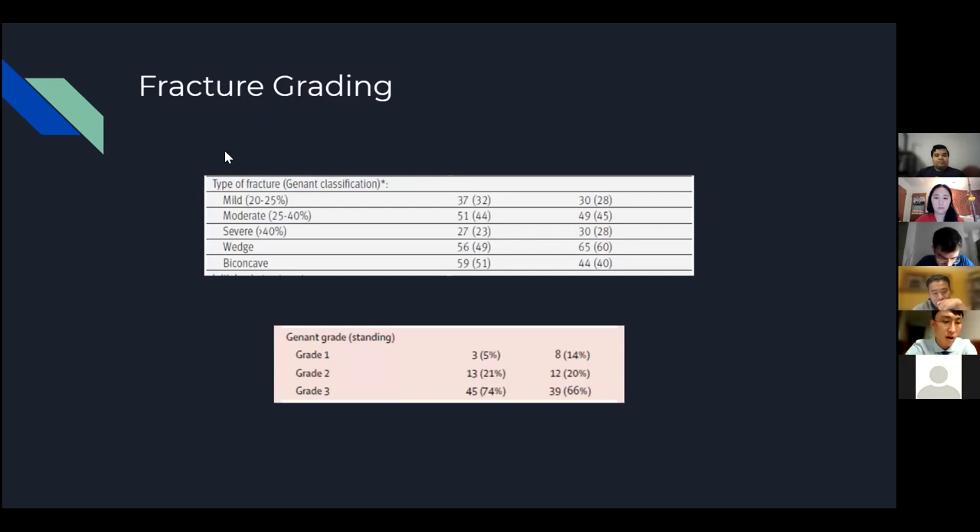A question was raised about whether vertebroplasty could become a first-line treatment given the evidence supporting earlier intervention. Dr. Kaplan explained there are two types of guidelines: evidence-based medical guidelines and CMS (Centers for Medicare and Medicaid Services) guidelines, which govern insurance reimbursement. The newest CMS guidelines from February 2021 actually support early intervention in acute fractures. 'Acute' is defined by appearance on advanced imaging — such as MRI or bone scan with SPECT showing edema — not necessarily by time. The insurance community recognizes that bed rest and opioids lead to complications including PE, opioid dependence, constipation, bone demineralization, muscle mass loss, and cardiac deconditioning, all of which decrease the likelihood of returning to baseline functionality.